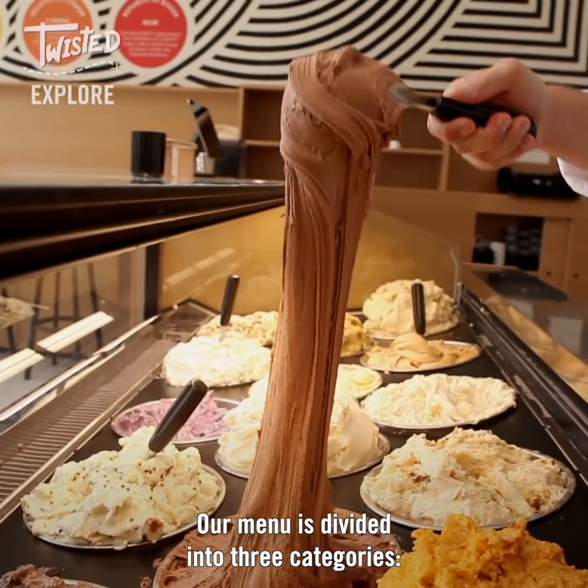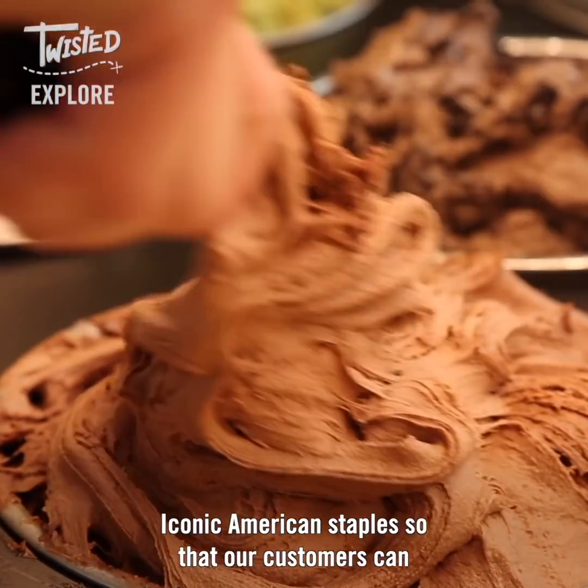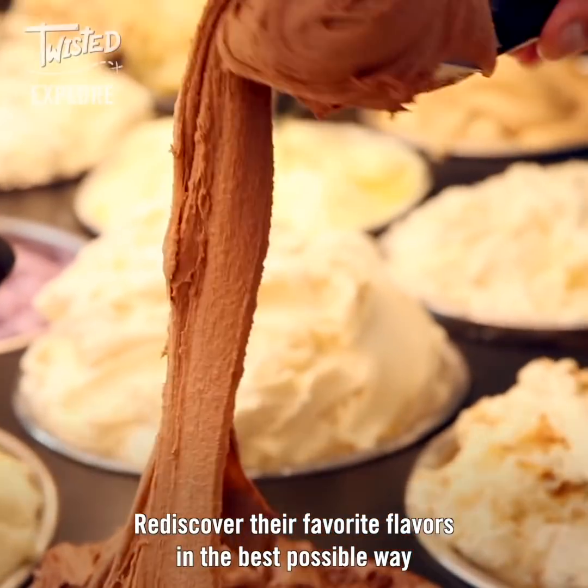Our menu is divided into three categories: classic, global, and experimental. The classic section — our intention is to recreate iconic American staples so that our customers can rediscover their favorite flavors in the best possible way.